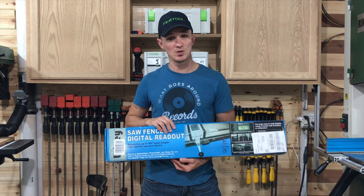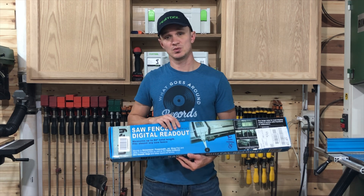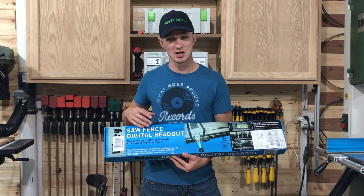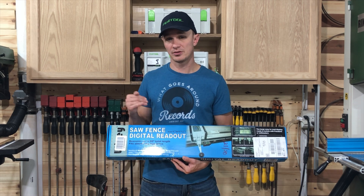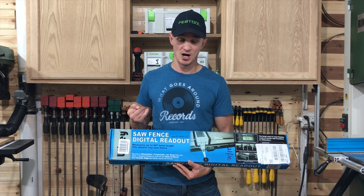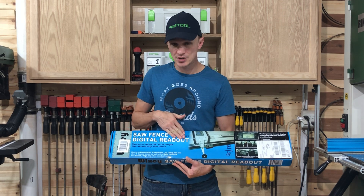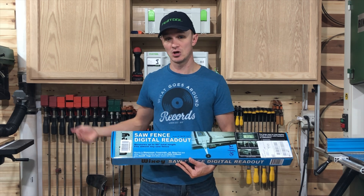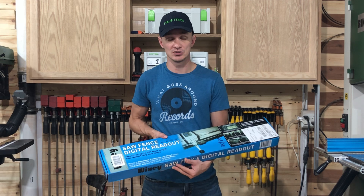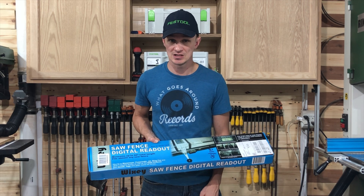So today we are installing one on the table saw. This is a universal fence — it's not really expensive, I think it runs around a hundred dollars on Amazon. I'll make sure I throw the link in the description below, but we're going to be installing it on a Saw Stop. This will go all the way out to a 60-inch fence, so if you've got a nice long table saw or even a short one, this will work for yours. Stick around and we'll show you how we get this installed.